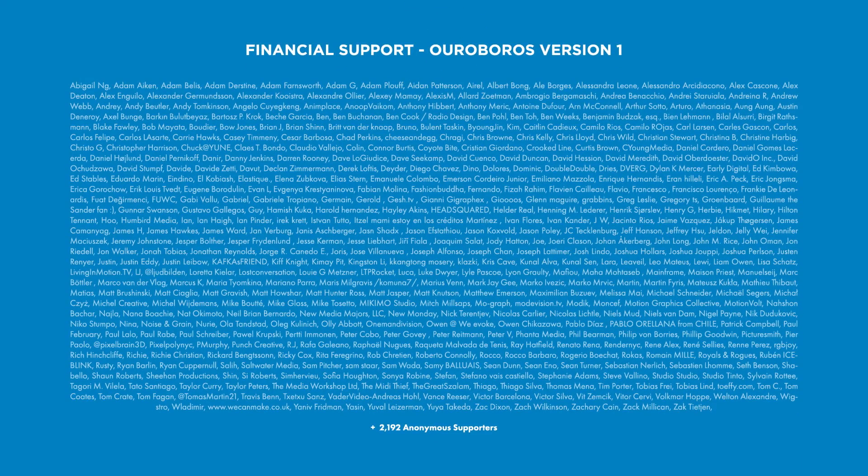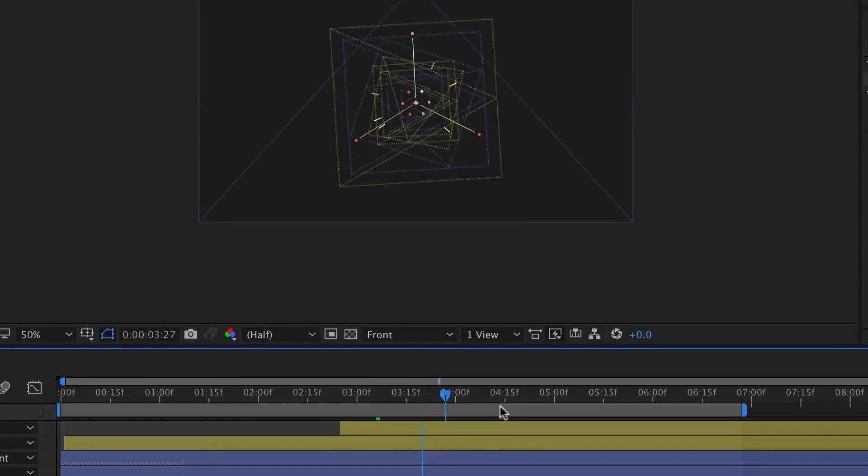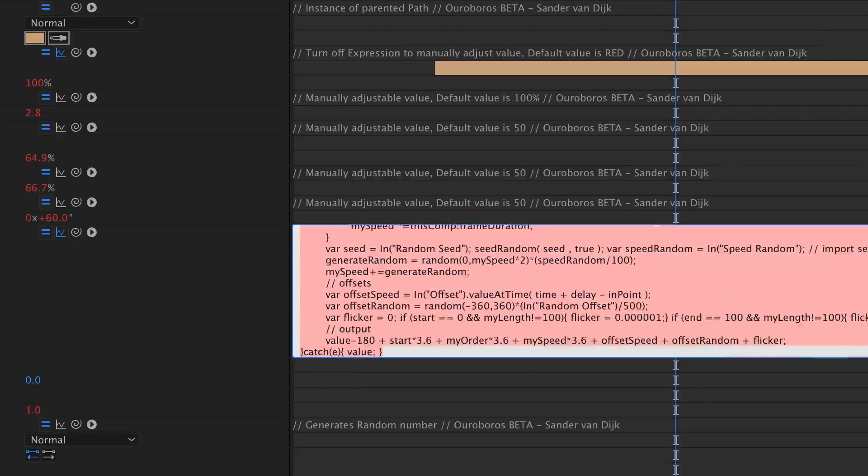Because of all the support from the community, I was able to create the next major update for Ouroboros. Ouroboros gives you control over multiple strokes on one single path, but the first version was a Frankenstein preset with shape layers loaded heavily with expressions, which made it slow.